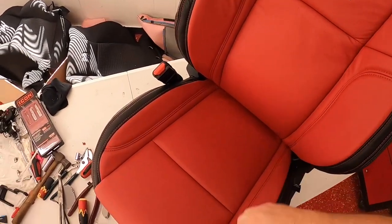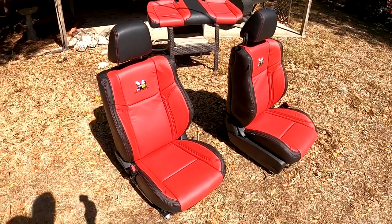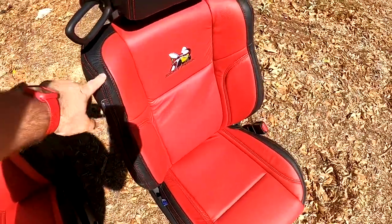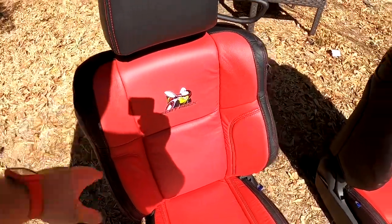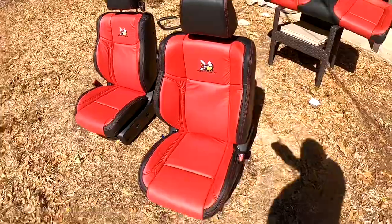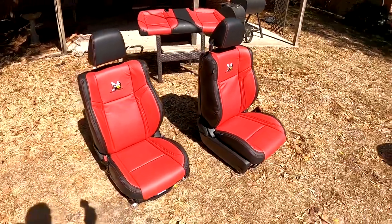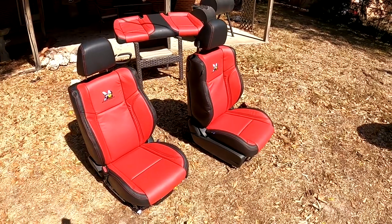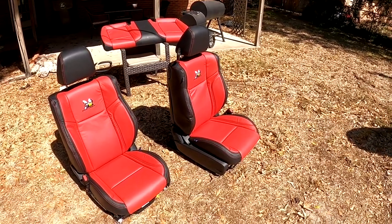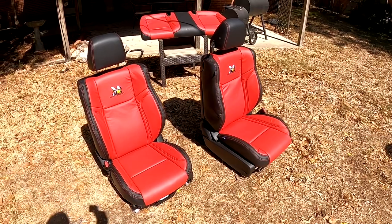I've got these out in the sun, everything's been put together. I'm gonna let the sun stretch the leather a little bit. The passenger side has been out longer and it's already starting to look better, especially in that area — this one still needs to tighten up a little since I just finished it. It's just a matter of bolting them back in the car, but they look fantastic and I'm definitely happy with the results. Can you do it yourself? That depends on your personal skills. Is it a pain in the butt? Absolutely 100%. Does it take forever? Yes. Does it save you about five, six, seven, eight hundred dollars? Yes. So worth it, in my case.